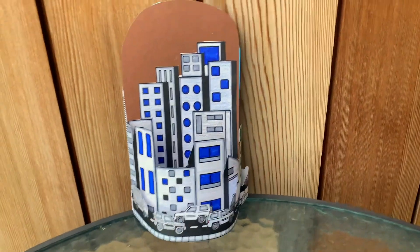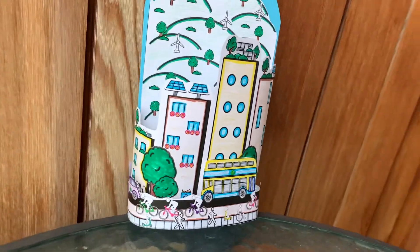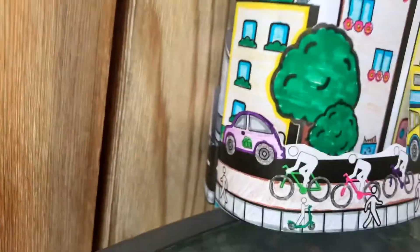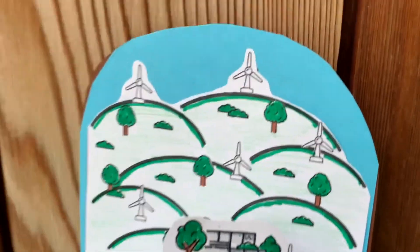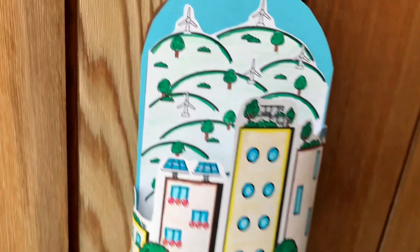You've now completed your unsustainable and sustainable city craft project. I hope this got you thinking about what it means to be unsustainable and what it means to be sustainable. Enjoy the rest of your conference!